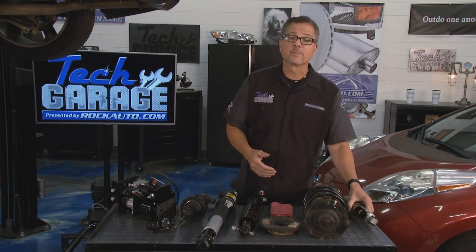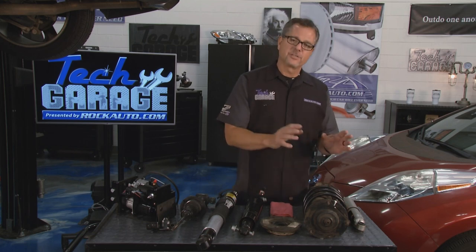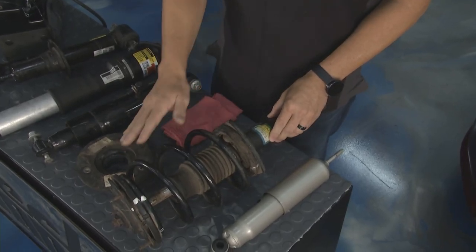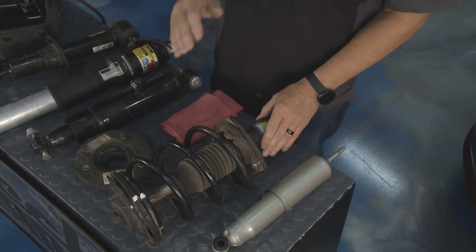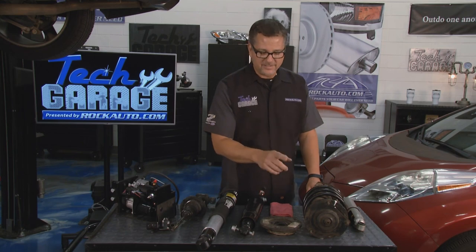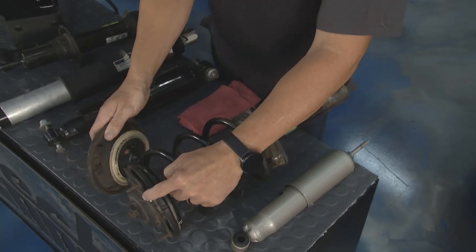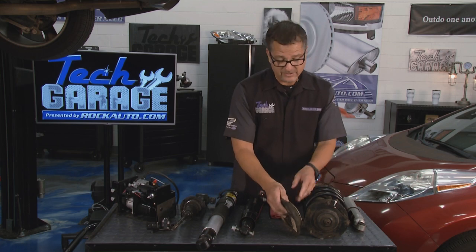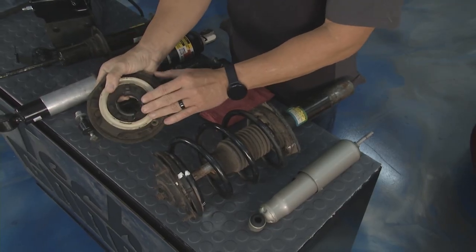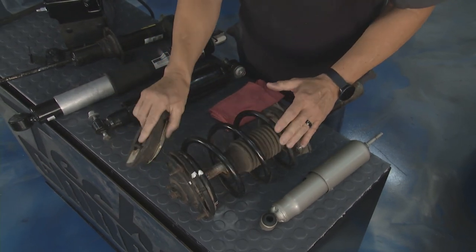Another type of shock absorber is a McPherson strut. The shock absorber is located on the inside and the coil springs are on the outside — but still a shock absorber, still the same inspection, still needs to be replaced on its specific mileage. Another thing you can check — up top, this is usually attached to the frame of the vehicle. When you turn, you actually rotate this plate back and forth. Sometimes you get some squealing, noise, or rattles — not a good thing. You want to replace it as a whole unit.